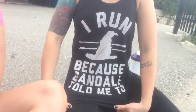Run because Gandalf told me to — we're a bit of Lord of the Rings junkies. Fun fact for you.